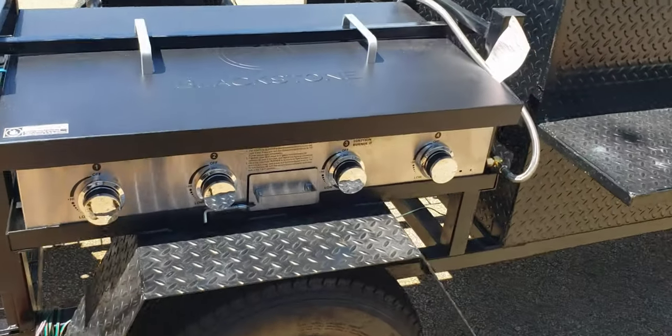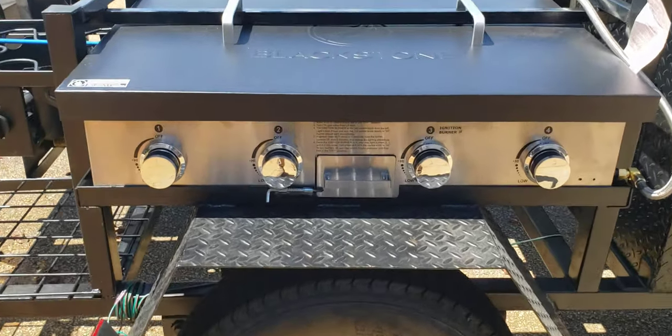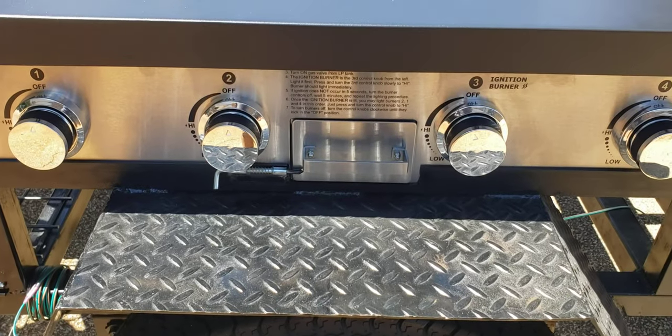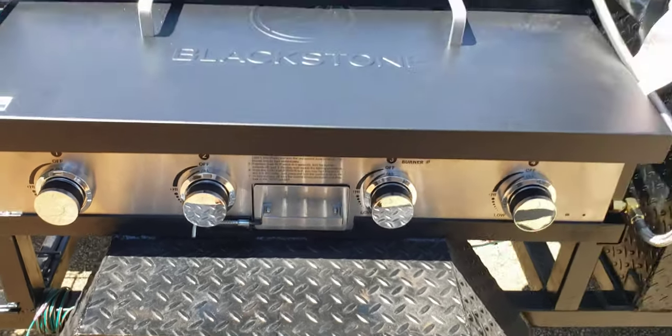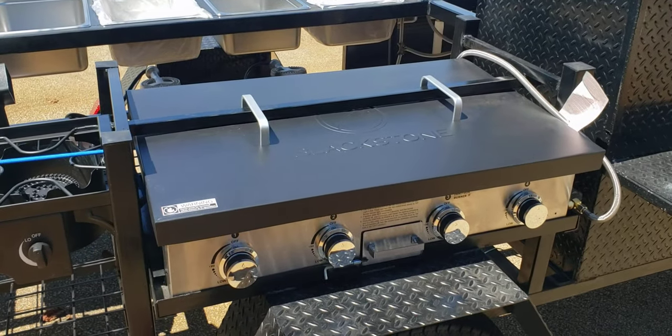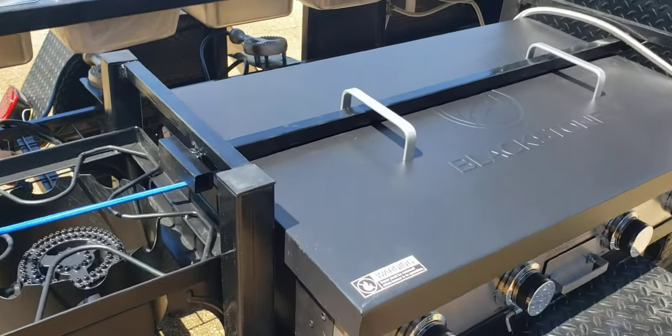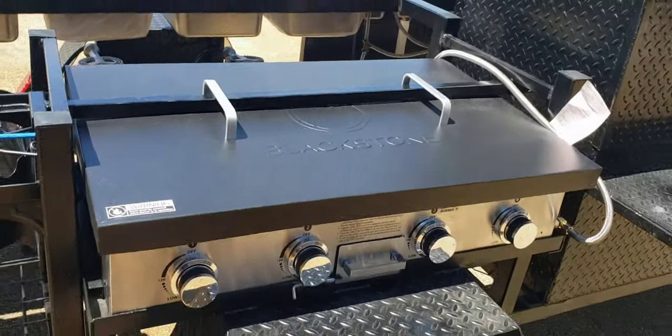Here is your four burner griddle. Pull out fat pan, grease. This has a lockable lid — that's a big option, but super, super handy. Lockable lid. You pull that bar out and your lid cover comes right off.